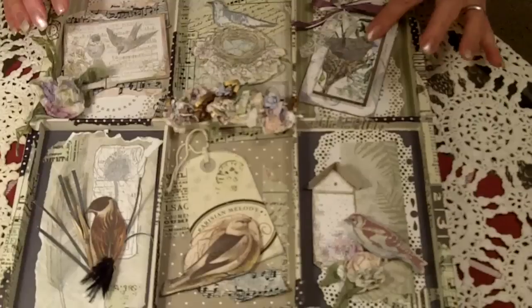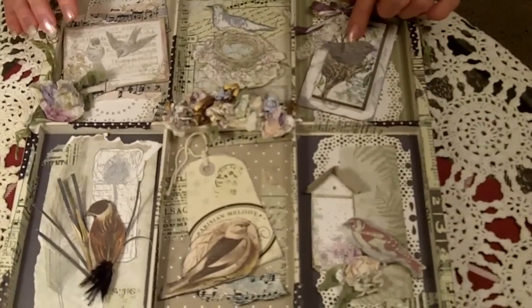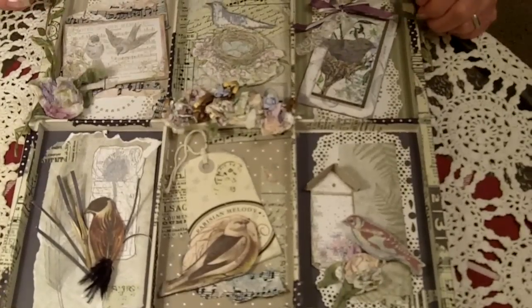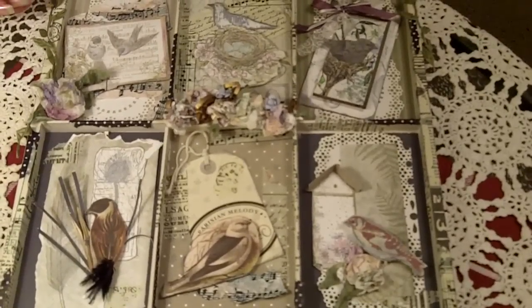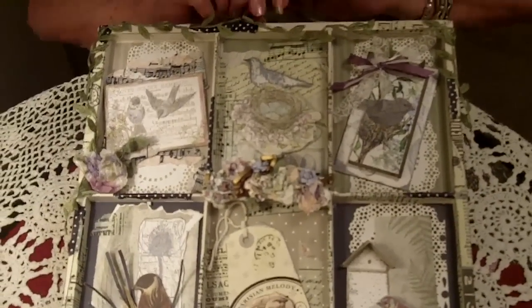This was another one — I just cut it out from my Tim Holtz die cut and said, 'I'm going to stick it in that nest,' and there you go. This is pretty much the finished tray, and again you can hang it up on the wall because you've got your little handle up there.